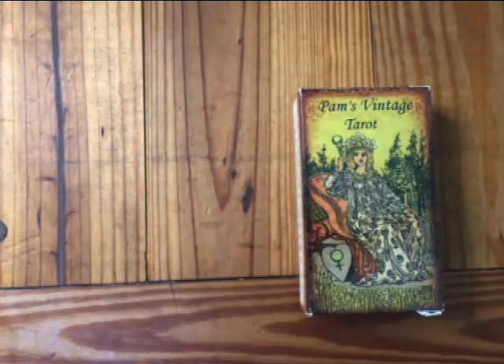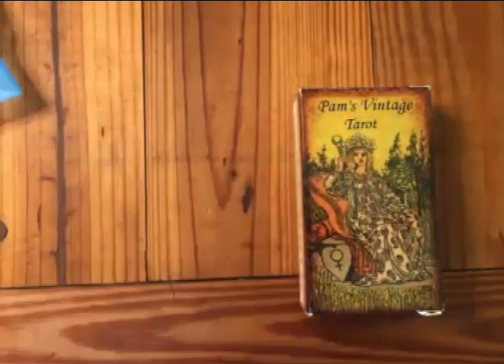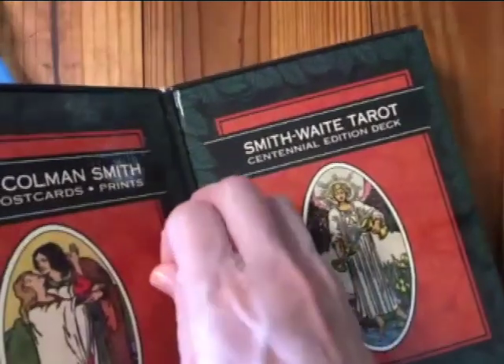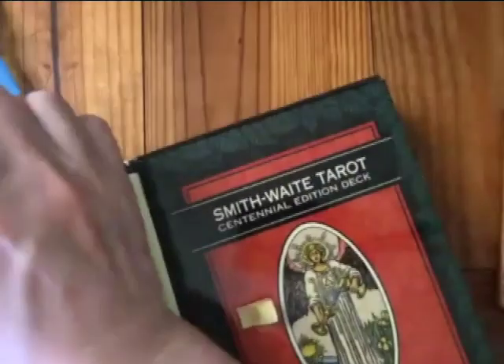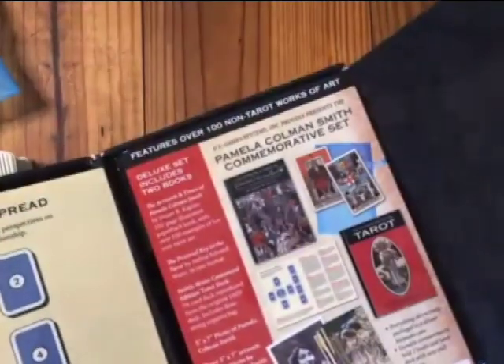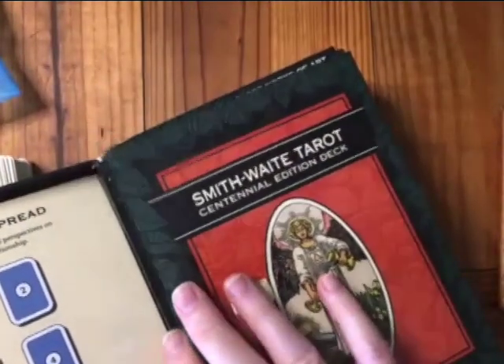The Pam's Commemorative set comes with a nice bag. I bought it as a full set, which comes with a book, the Pictorial Key to the Tarot, and a bag. I bought this when it was very early and that was the only way to get it, but I think now you can buy it just as a single deck.